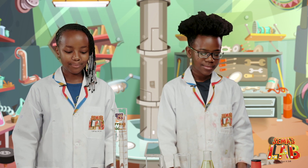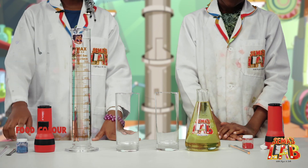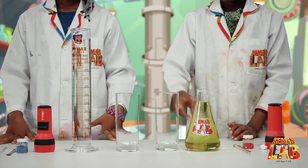So the ingredients for this lava lamp are: a fizzing tablet, a flashlight, food colour, vegetable oil, water, a spatula, a stirring rod, and a glass.